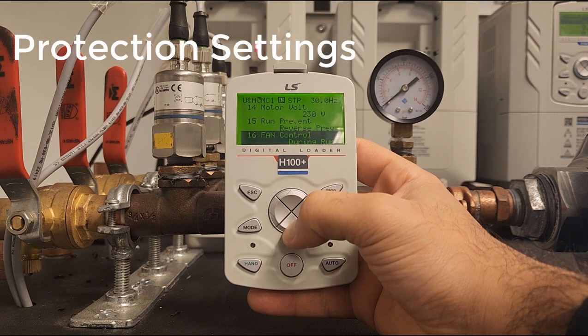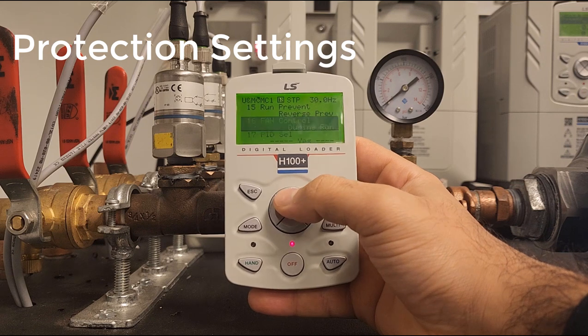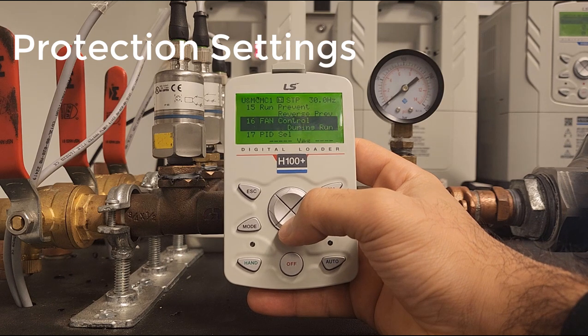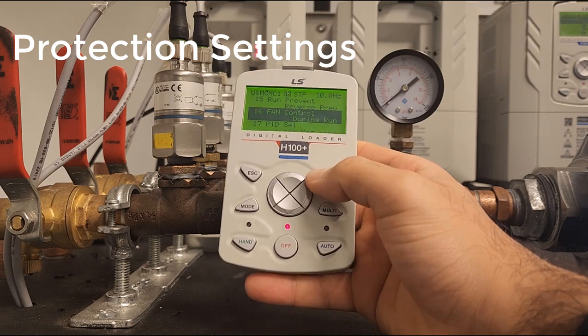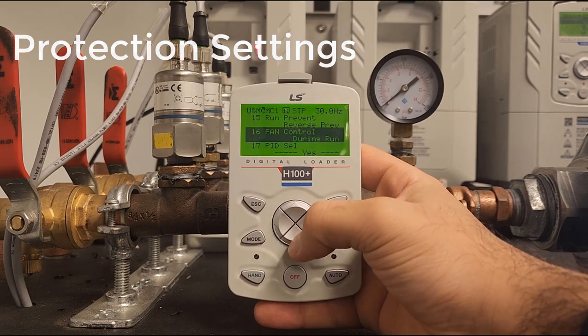Next we have a few other parameters that we can set for the drive. This one is essentially saying do not run in reverse. This is saying the fan will run when the drive is running. You can also set this to always on or temperature control. For this case we'll just keep it at during run.